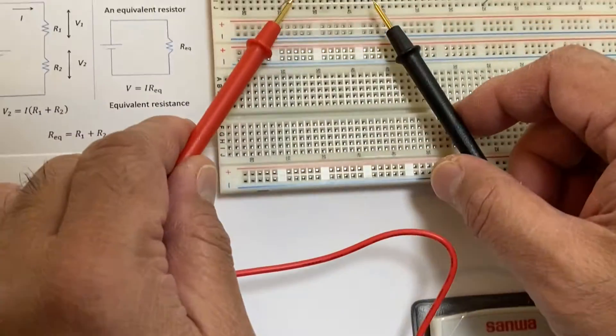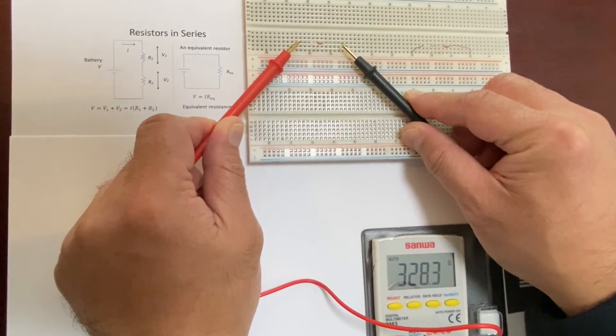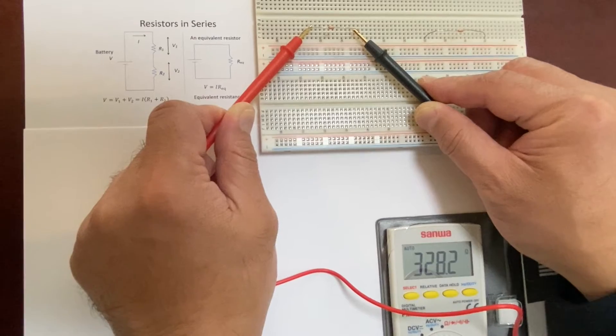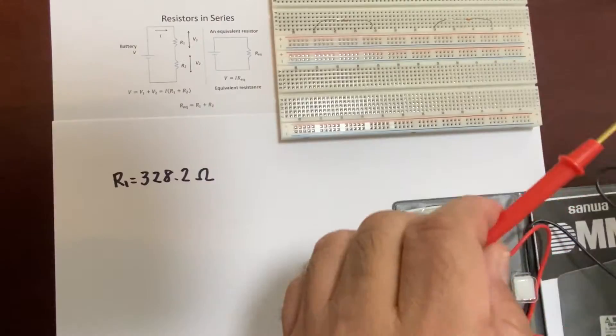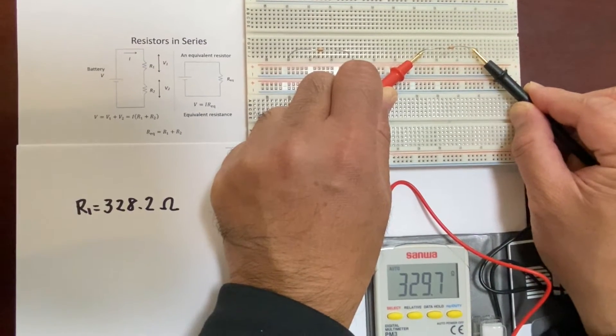The first one is here. You can read the digital multimeter: 328.2. Then we'd like to measure the second register: 329.7.